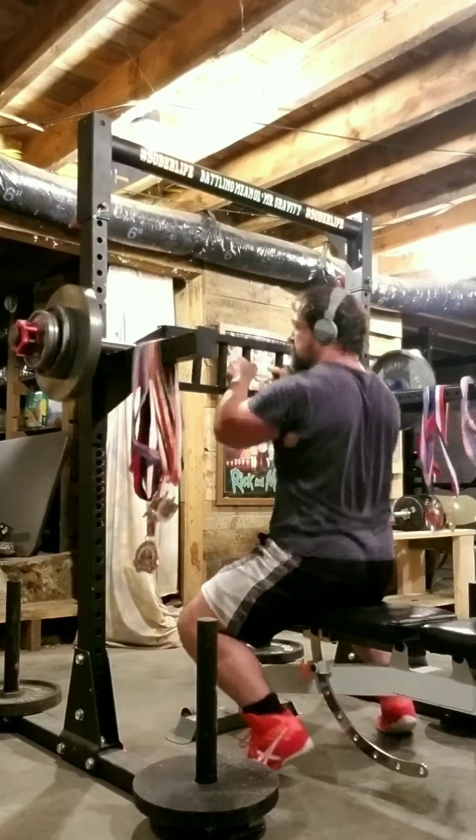I wanted to finish strong, so this is 100 pounds on the bar. I'm doing a close grip, which I think is probably some kind of PR just doing a close grip like this — 100 pounds, 12 reps. This is pretty surprising.